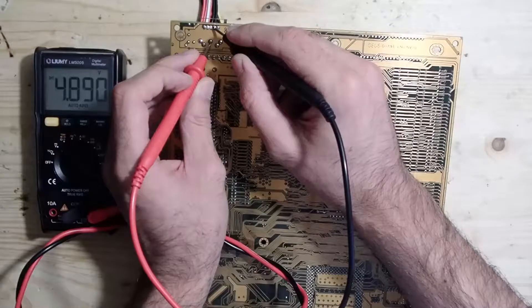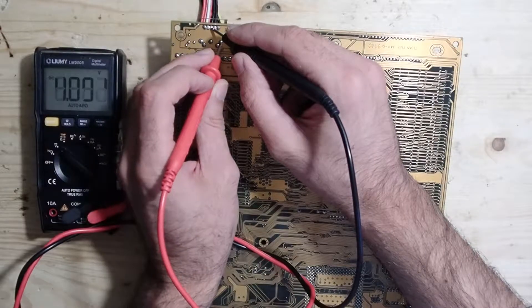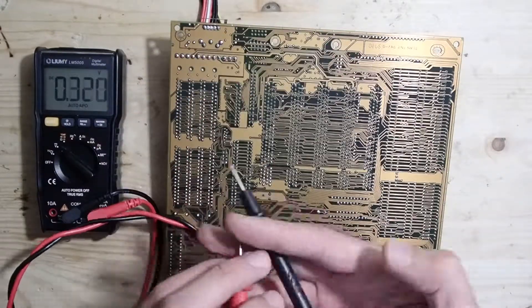I can see also some voltage on the data pin, so at least it doesn't seem to be dead. This pin is not connected, and this is a clock. I can measure something there.